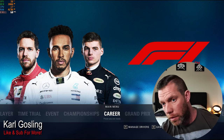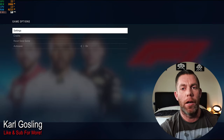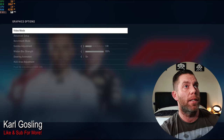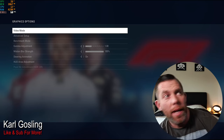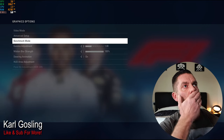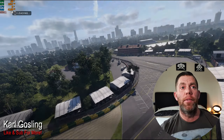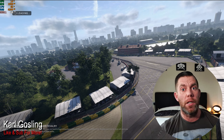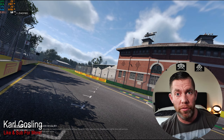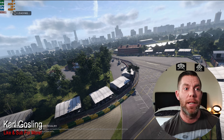In F1 2018, everything is on medium settings. Let's go to benchmark mode and get it fired up. This is loading for the very first time, so it won't be as smooth as once everything has been cached. This game is a little slow to load because it's on the old mechanical drive.